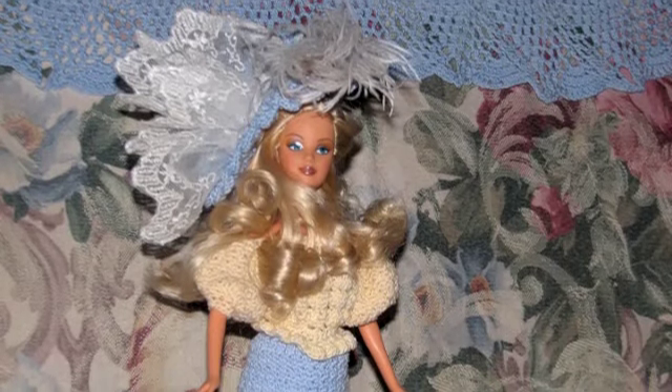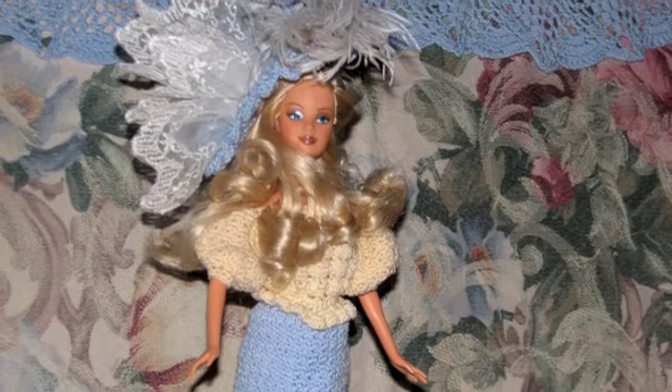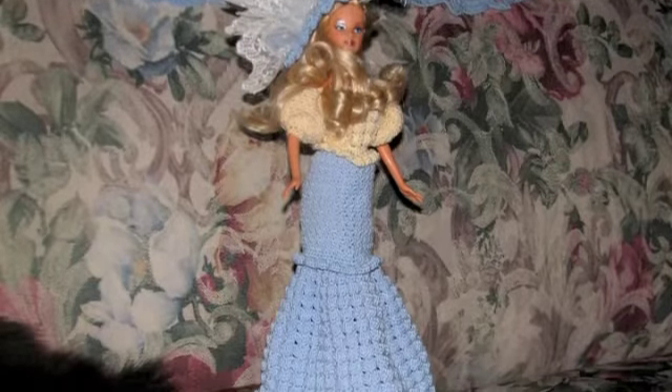Hi, this is Deanna with Ferns Frills and I wanted to show you this Barbie dress that I had created with crochet. I really love it.